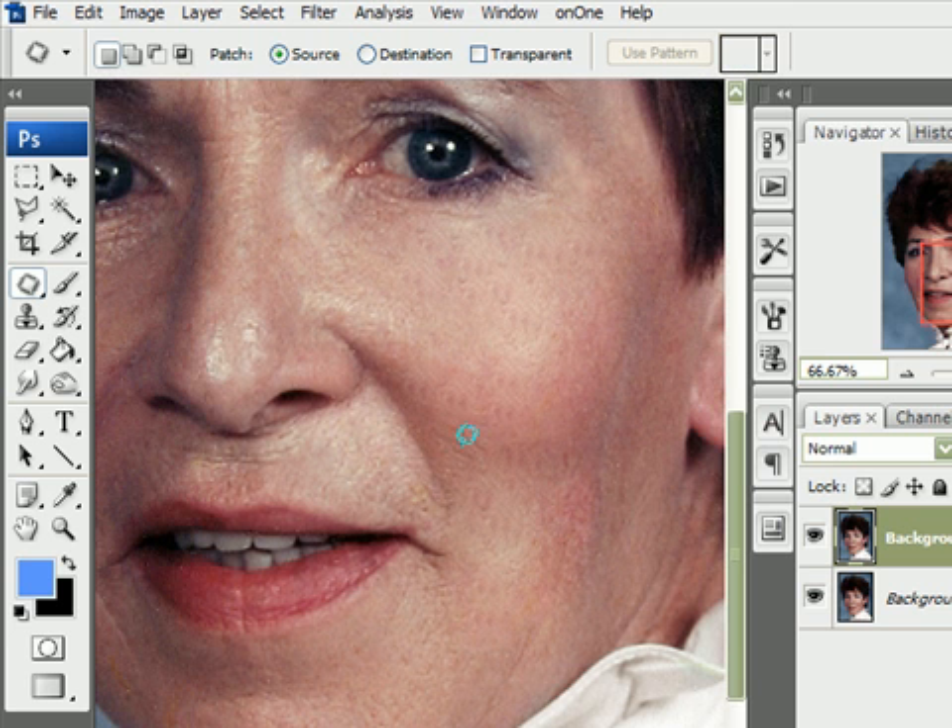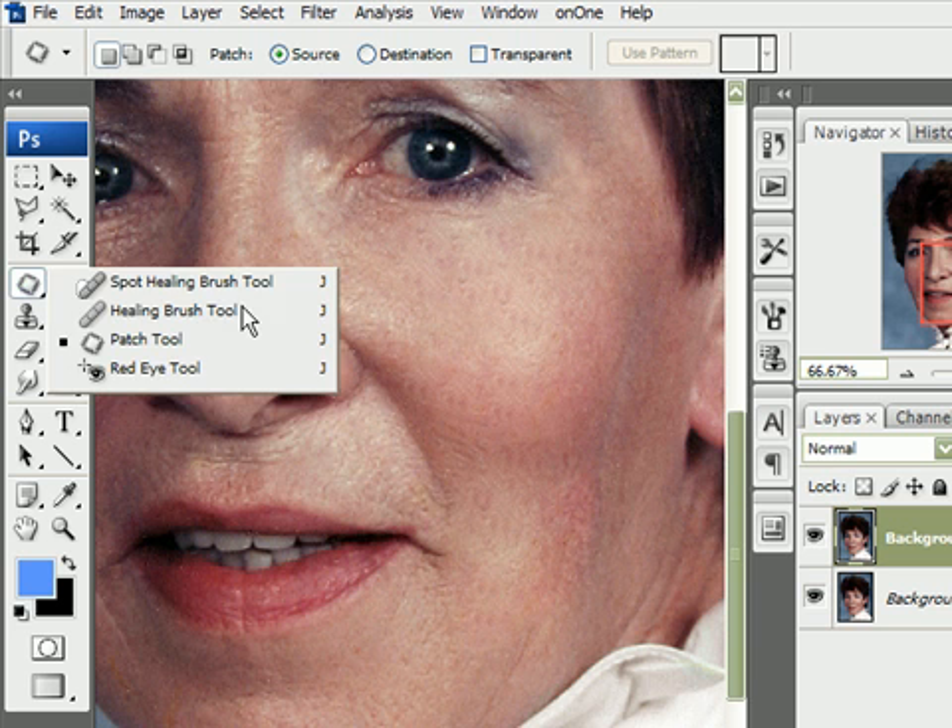You can continue touching up using these tools until you think it looks good. Now zoom in at the end.